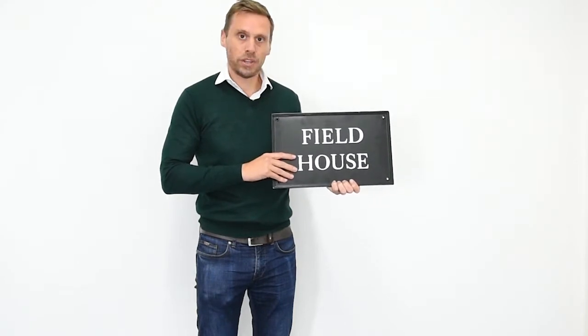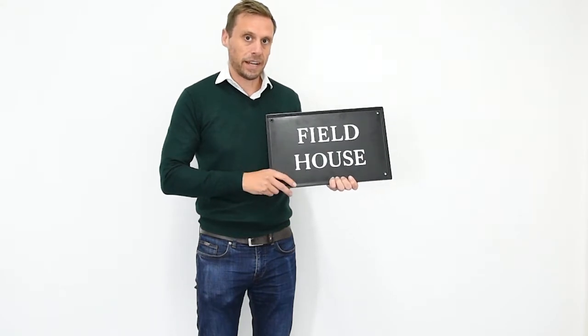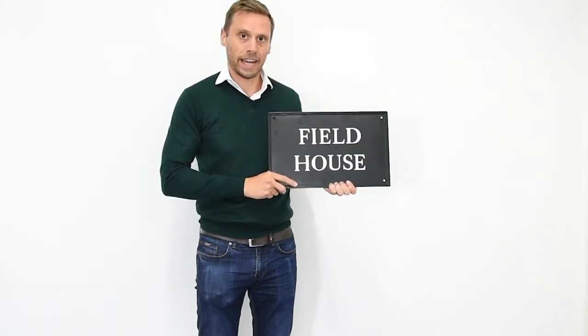So well worth the cost of these pieces. They're beautifully done, really good quality, and they'll make a real super feature for your house. So that's the Kensington house name signs.